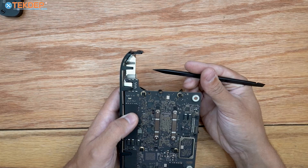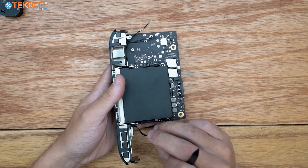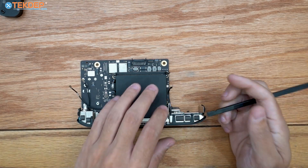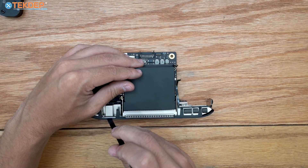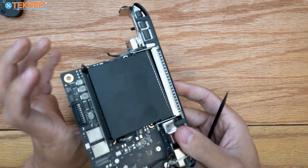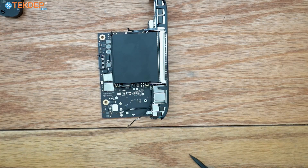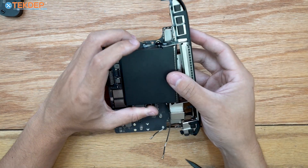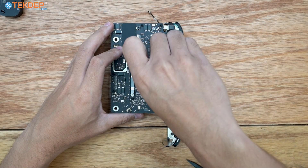With those screws removed, flip the board over and unplug this cable — I believe it's the lighting for the power button on the rear. Once that cable is unplugged, pull the rear IO cover off the logic board and undo the clips at the top, sides, and bottom. There is one T5 screw I initially missed that secures the rear IO to the board. Also, the Wi-Fi antenna actually runs under the heat sink, which means we'll need to remove the heat sink to fully disassemble the unit.